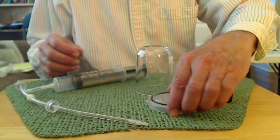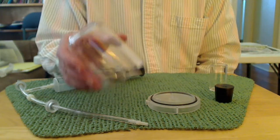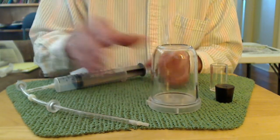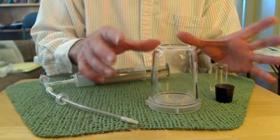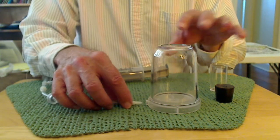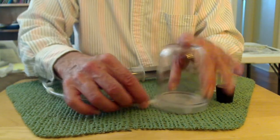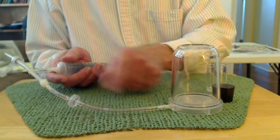Hello again. Today I'd like to demonstrate a bell jar and how to create a vacuum. This particular little bell jar I got from Educational Innovations. I used to have access to a very big one with a vacuum pump and you can do a lot more with that. But this is a nice, fairly inexpensive bell jar and it has a port here so you can suck the air out.